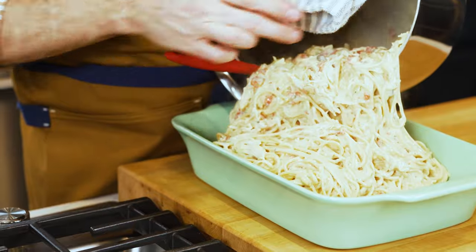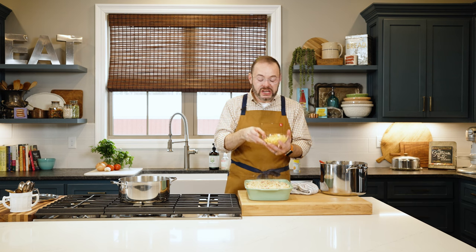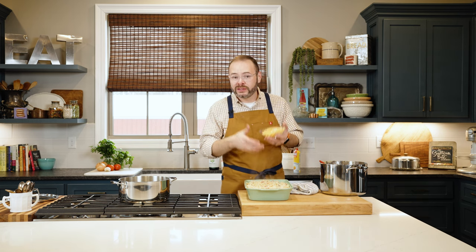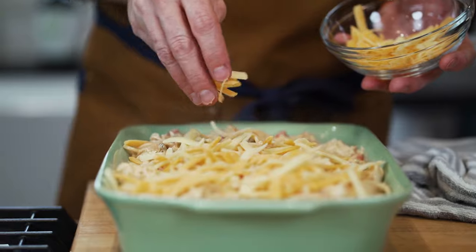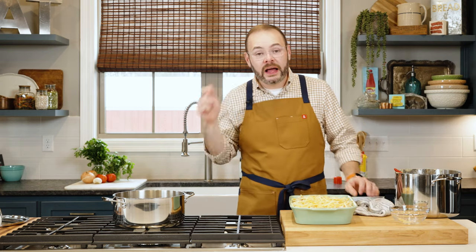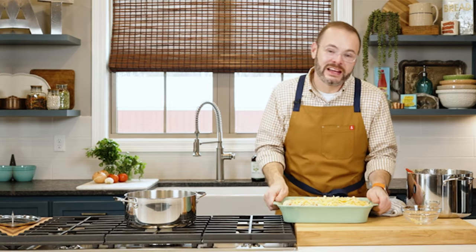We're transferring this right into the casserole dish and spreading it out evenly. Next I've got about a cup of cheese — I typically use sharp cheddar, though I have a cheddar blend today. You could also use mozzarella, but cheddar is more traditional. I'm sprinkling this on top and this is going into the oven at 350 degrees for 20 to 30 minutes. Everything's already cooked, so the goal is just to melt the cheese and get everything heated through.